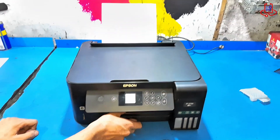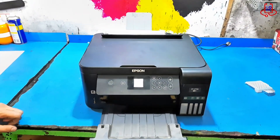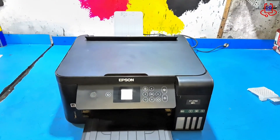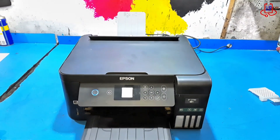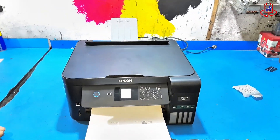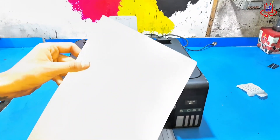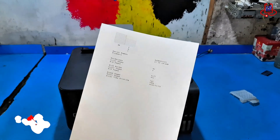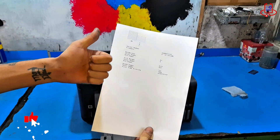And that's it. We've successfully fixed the E01 error on the Epson ET2750. I hope this guide helped you bring your printer back to life. If you found this video useful, don't forget to like, share, and subscribe to Device Doctor for more easy solutions to your tech problems. Thank you for watching, and I'll see you in the next video.